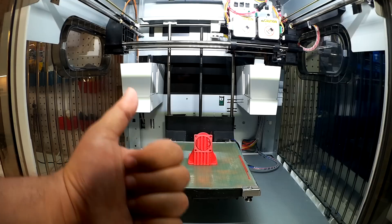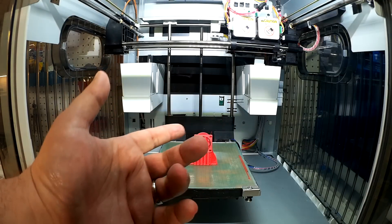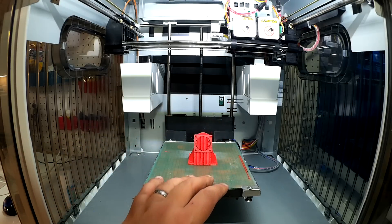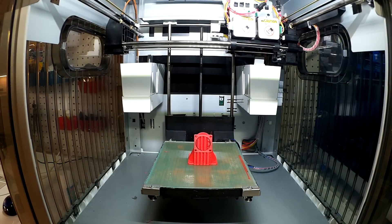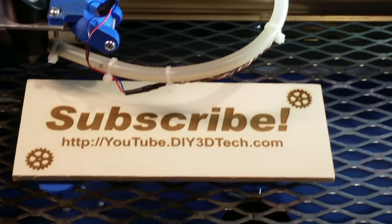Big thumbs up for 3DEZ. Anyway, give it a thumbs up — I just wanted to give you an update on how this was going. I've done a whole bunch of prints over the weekend on this, and it's worked very well. Subscribe to the channel and I'll keep you updated with more on this. Cheers! Click like below and subscribe to the channel to keep up to date on all of our projects.